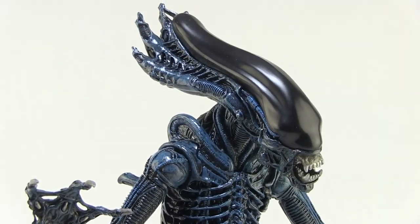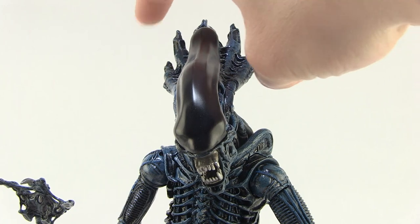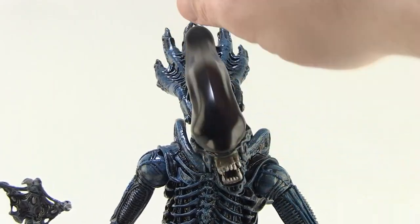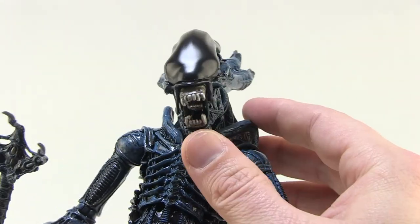Like this seriously might be one of the coolest xenomorph sculpts that I've seen NECA do so far. Just check out some of the details on this guy. I love the shape of the head here. It's got this long head — the way it kind of spreads out at the top there into those points is so cool. You've got this deep black piece over the top right here, you've got the nice open jaw. Look at the way the teeth are kind of showing there. That is so, so very cool.